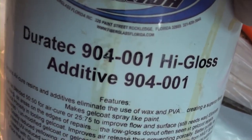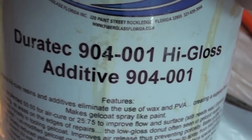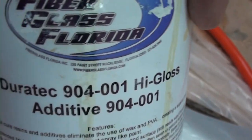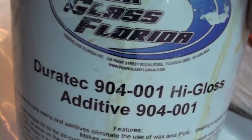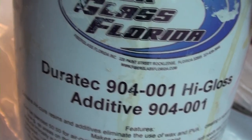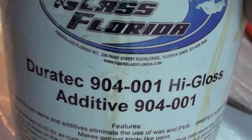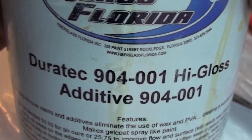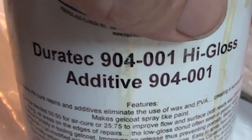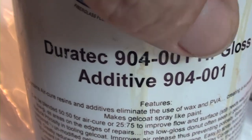I mixed in some high gloss additive with the final coat. You mix this with the gel coat if you want it to lay down more like paint. The gel coat is kind of thick and pudding-like, and when you roll it on it pulls up into a texture. The high gloss additive thins it out and lets it lay down more like paint, so the final layer after sanding had that high gloss additive in it.